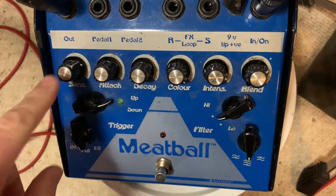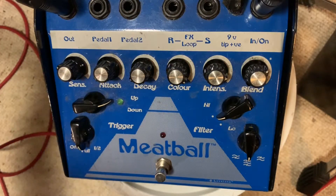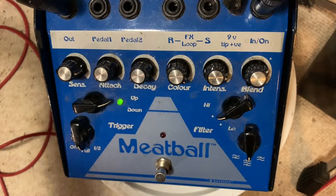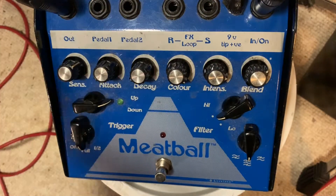Generally the first thing you do is set the sensitivity. If it's too low it won't trigger — it kind of sounds like a wah stuck in one position. If it's too high it goes apeshit, which is kind of cool, but it never really triggers, so find the sweet spot.